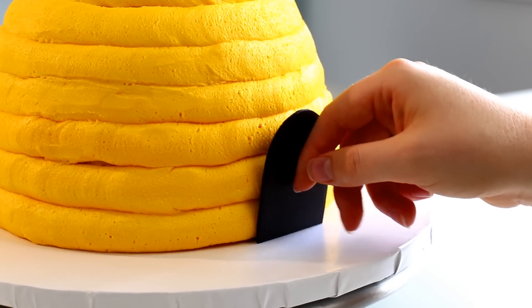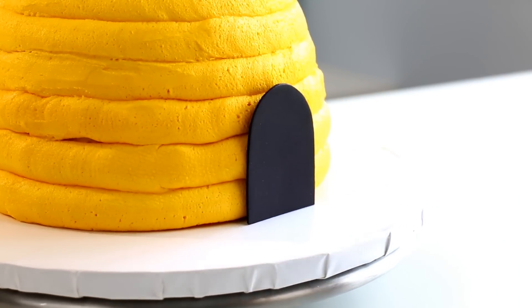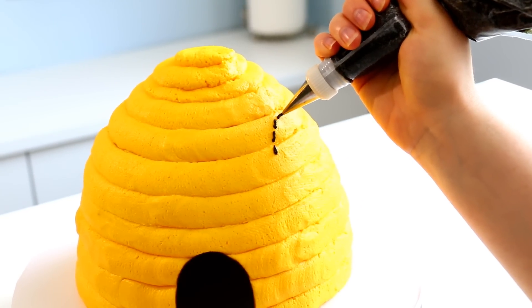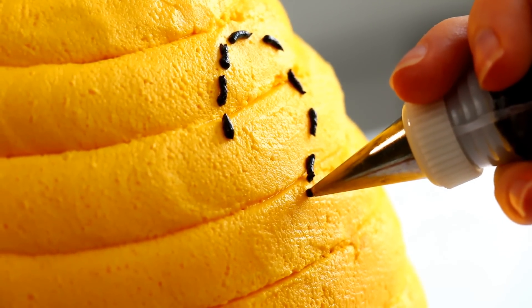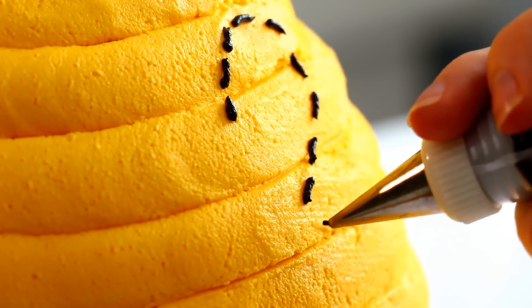I also cut out a little bee door out of some black fondant. Before I stick my bees on the cake I really wanted to make a trail kind of going around. I thought it'd be really cute to make a heart shape and kind of make little loops going around the cake.